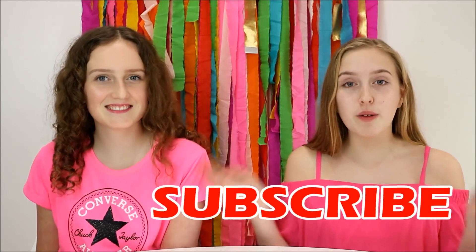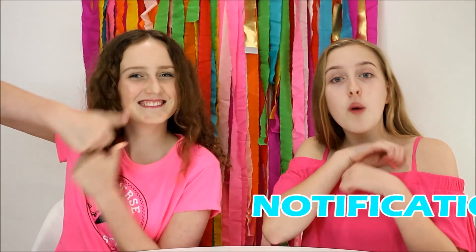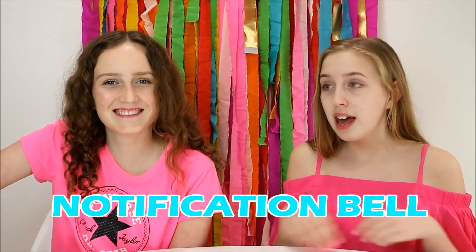Hey guys, it's Millie and Chloe, and welcome to Millie and Chloe DIY! If you are new to our channel, please subscribe and hit that notification bell so you get notified whenever we post a video. If you've already done that, comment down below your favorite emoji — mine's a sparkly heart. Same, I use it too much!